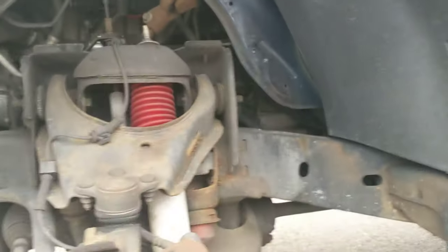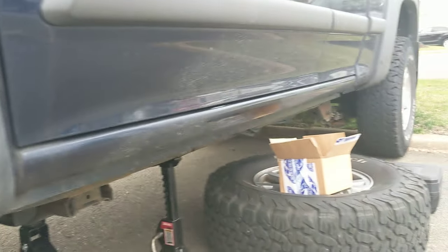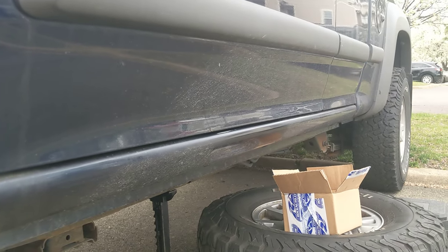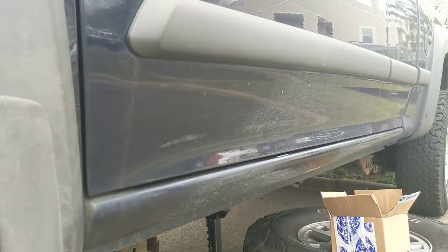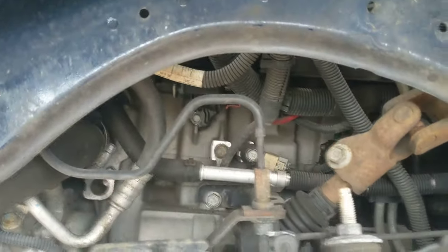There are a lot of videos and information out there on replacing the charcoal canister and the components near the fuel tank, but I couldn't find a whole lot of information about replacing the component at the front of the vehicle, which is on the driver's side underneath the intake.